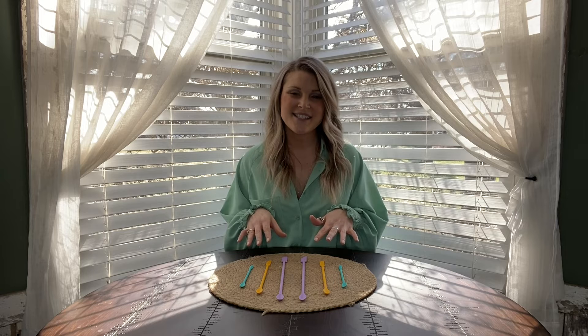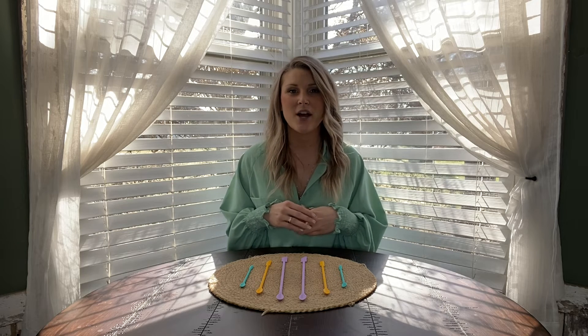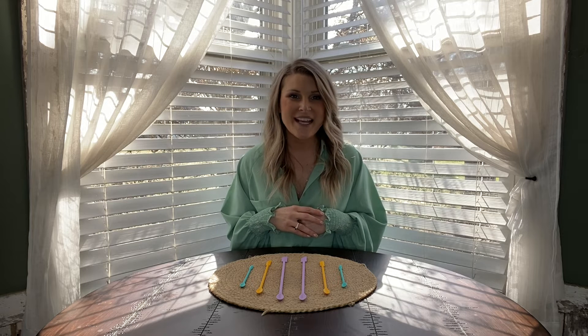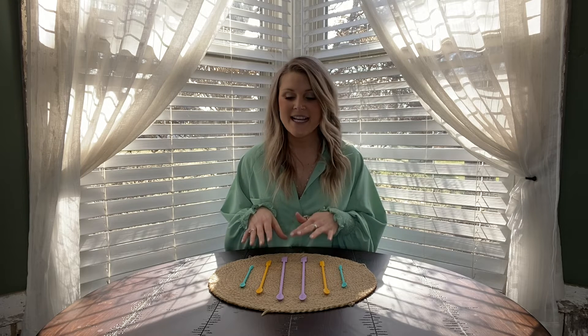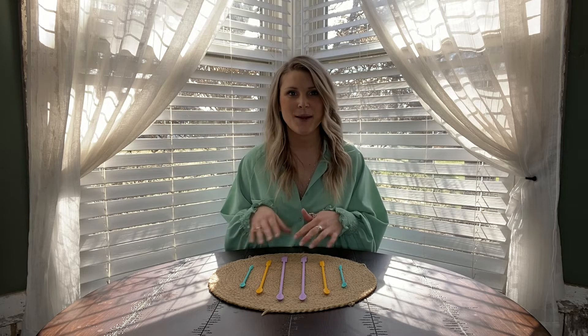Another nice thing is they are very easy to travel with, whether you're going on a business trip or vacation and you've got that last bit of your makeup left and you need something to get it out while you're gone. This is going to travel great with you as well.